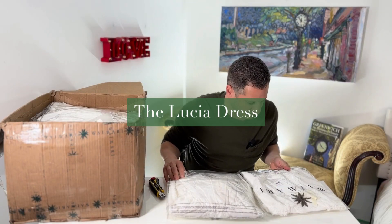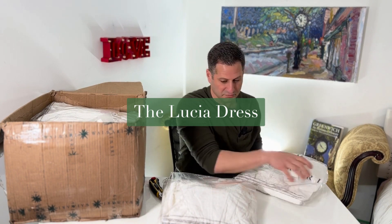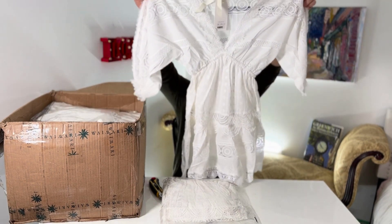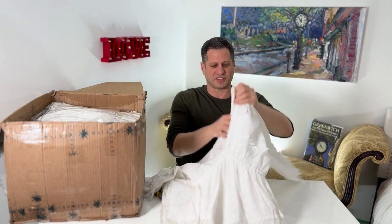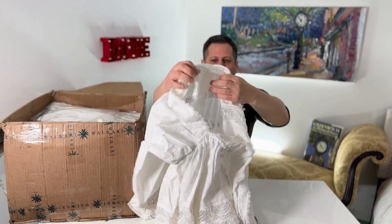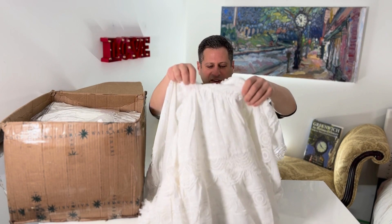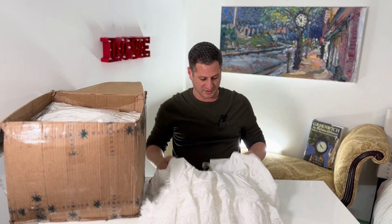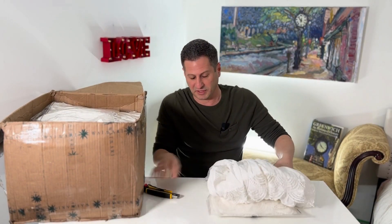This is called the Lucia dress. Like most of her pieces, it's going to be in whites or off-whites — a long sleeve short dress. You can see the quality right there. The back is sheer, so you can sort of see through it a little bit, and this section is sheer as well. The rest of it is lined, but you can see how pretty it is — a really pretty summer dress. This company really knows what they're doing.